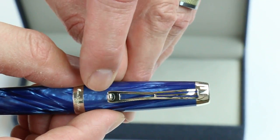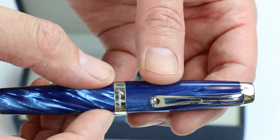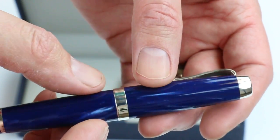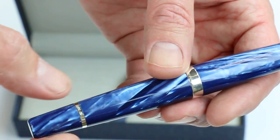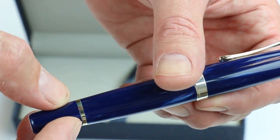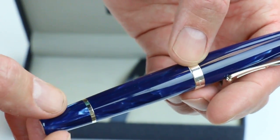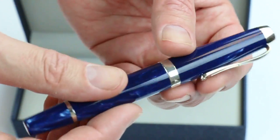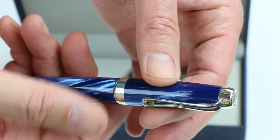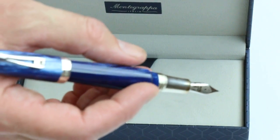There's a chrome colored clip with a small roller at the bottom. On the band at the bottom of the cap, the Monte Grappa logo is engraved with other information on the backside. There's a small band at the bottom of the barrel that separates it from the very end, and a small chrome tip to the very end of the pen. The cap is threaded and unscrews, and you can post it onto the end of the pen.